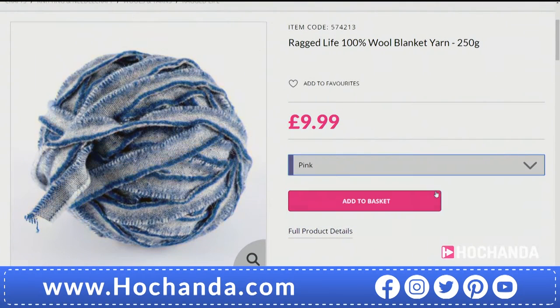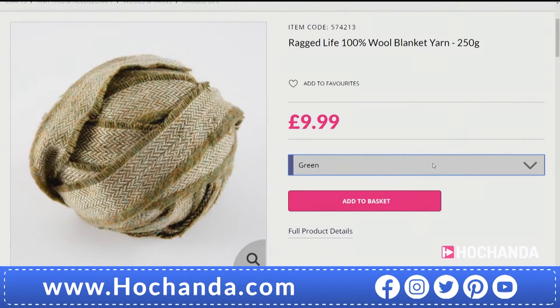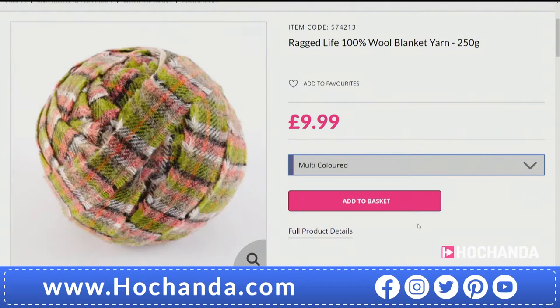What you're seeing on the screen won't be exactly what you will get — not everybody can get exactly the same because of the nature of the material, but you will get the colours that you are choosing. So if you're going for neutral, you're going to get neutrals; if you're going for multicoloured, you're going to get multicoloured. You're getting £9.99 as the price here, 250 grams, 100% wool.